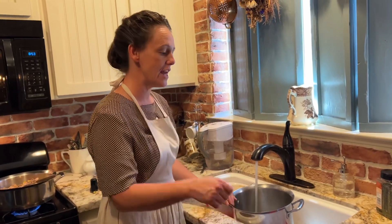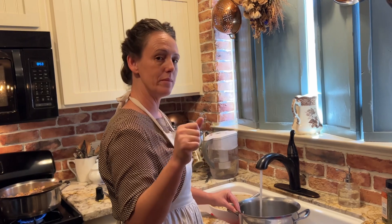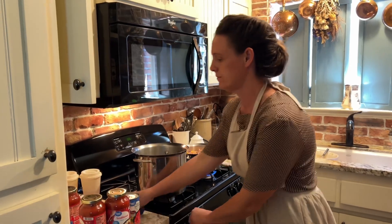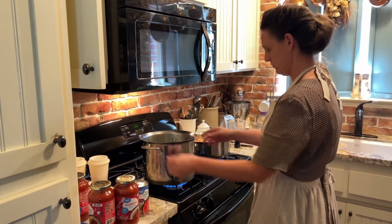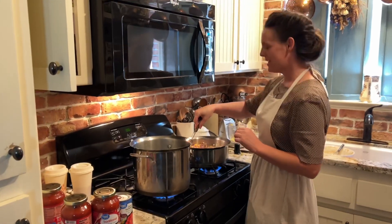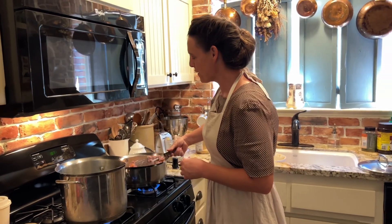Those noodles can cool off and I'll probably toss them with some more oil and then I'll store them in a Ziploc bag. This video might be a little bit different than what you guys are used to from me.